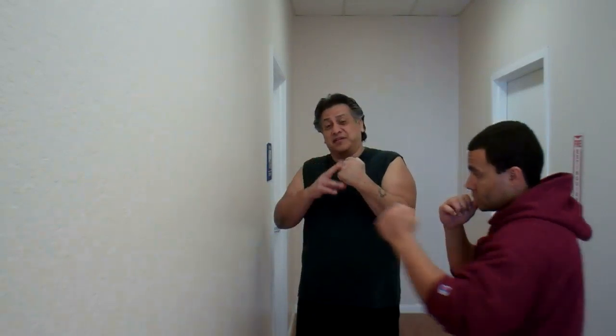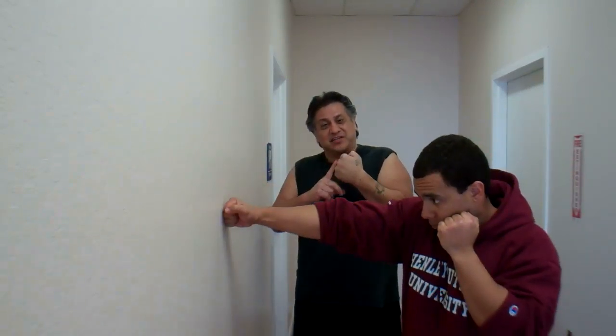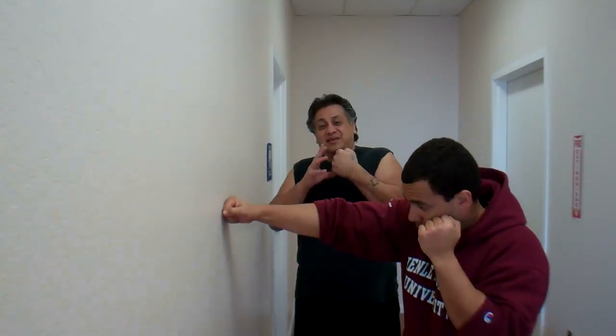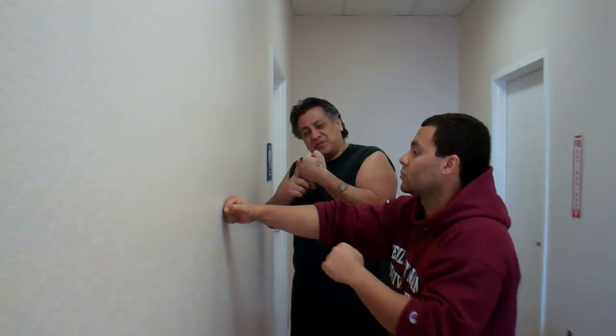I stress to you guys — train with no gloves first so you can understand how to hit properly with your knuckles. Because if you don't know how to do it right when you put on the glove, you don't know where your knuckles are in relation to where you're hitting. You must learn how to do it first without the glove on, then once you understand, put the glove on and you'll know where your knuckles are supposed to be pointed at.